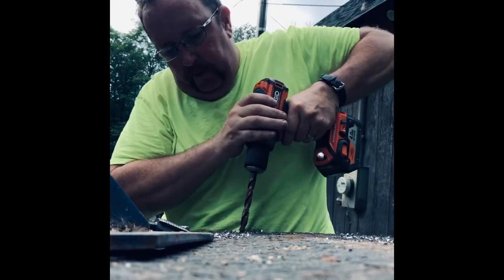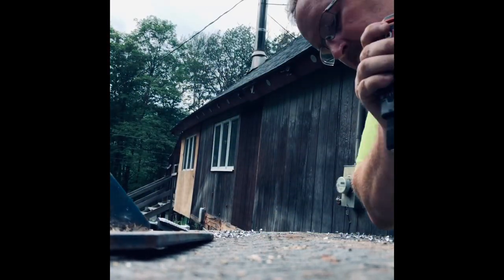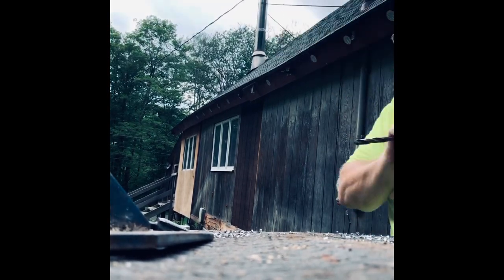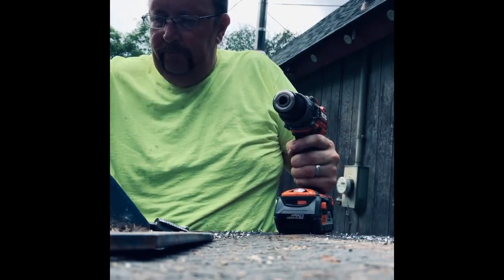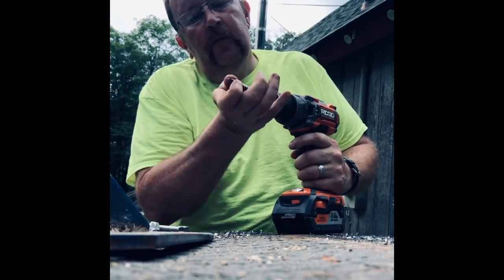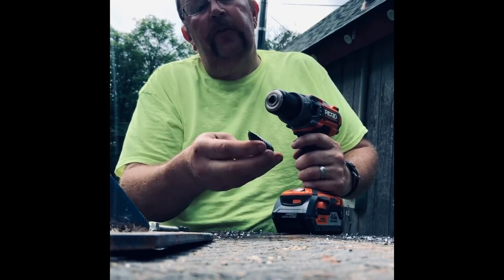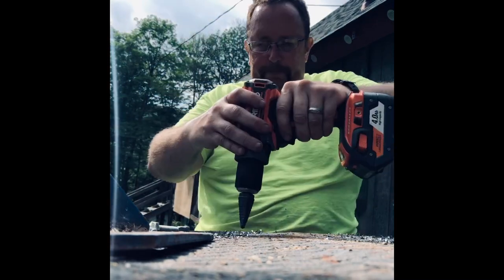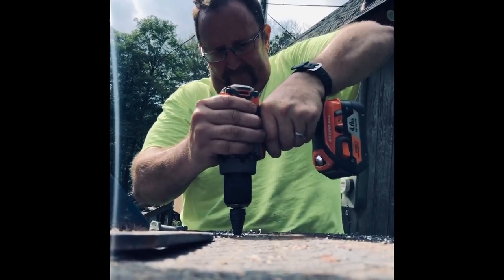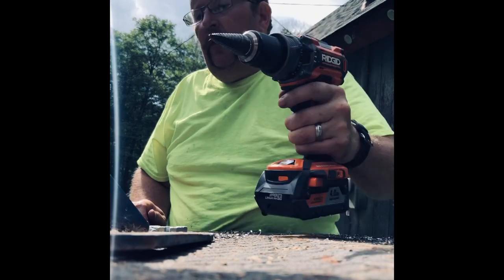The other thing you could use is a step drill. I'll do that one with the step drill so you can see it. Step drills are good too, because you've got all those drill sizes with one drill — and they cut good too. That was from the 7/16ths to the half inch.